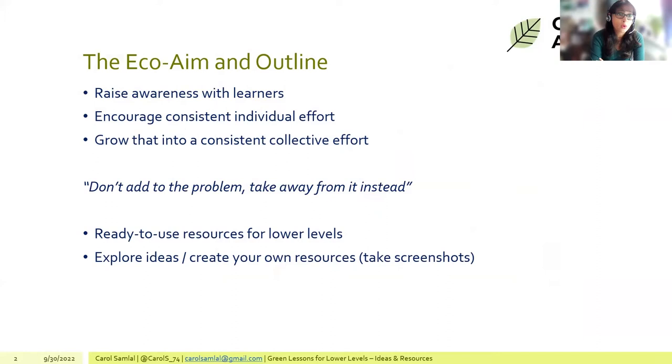The aims of the session are to raise awareness, encourage students to make consistent individual efforts, and not to feel as if their small actions don't count — because they do, and collectively they count even more.